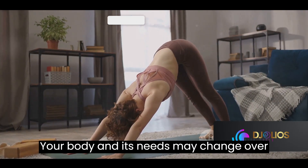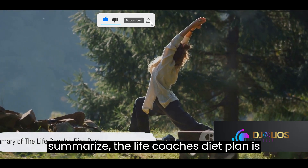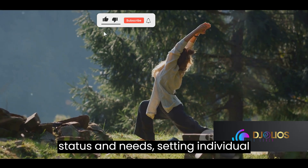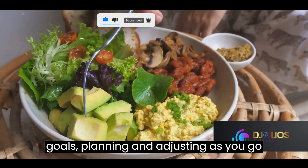Remember, it's okay to make adjustments as you go. Your body and its needs may change over time, and so should your diet plan. To summarize, the Life Coach's Diet Plan is about understanding your unique health status and needs, setting individual goals, and planning and adjusting as you go along.